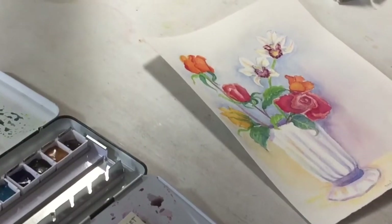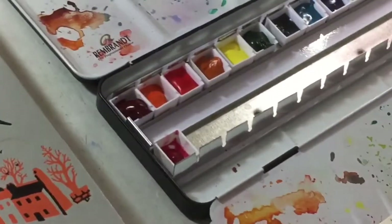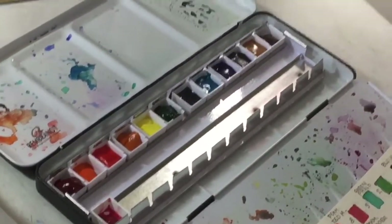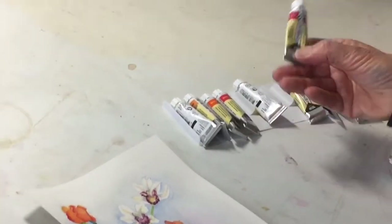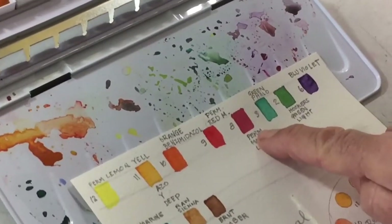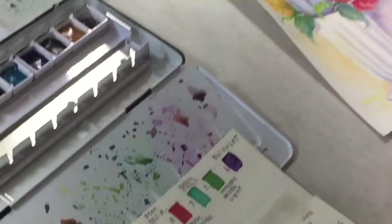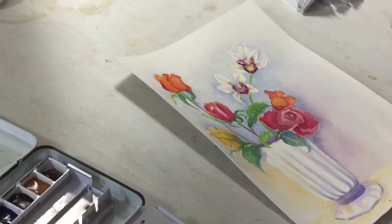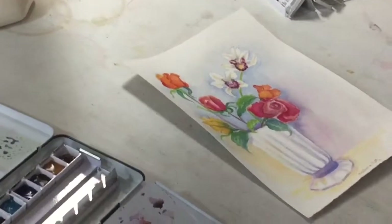The only thing I added to complete my painting was some permanent rose or quinacridone rose, because I felt I needed it. The set comes with a really nice cool red called permanent madder lake — there's a sample of it here — it's a nice cool red, but I wanted something more vibrant and almost magenta-y and pink, especially when doing flowers. But that was all — otherwise I thought the set was terrific.